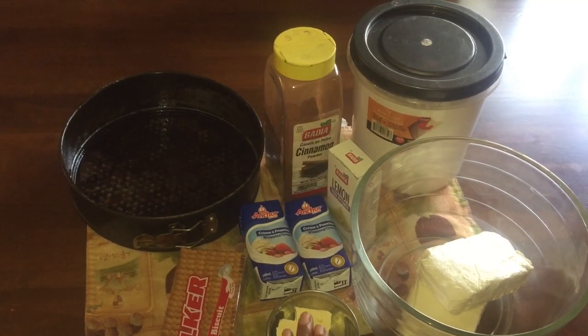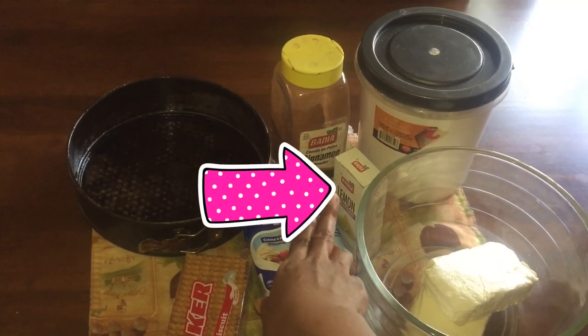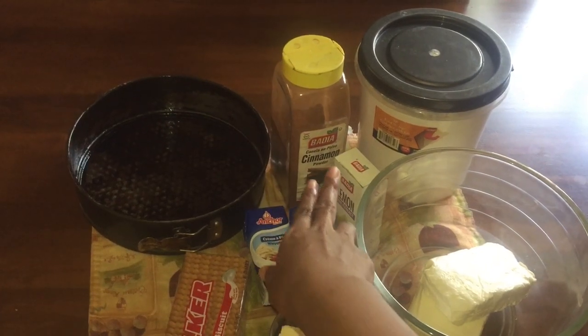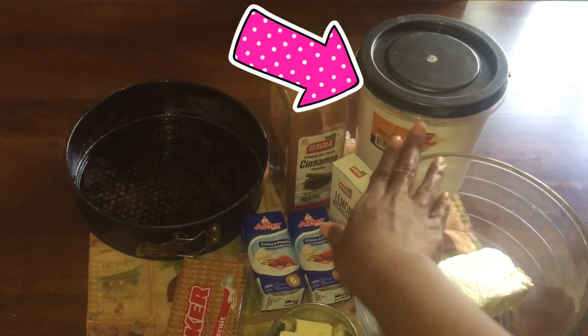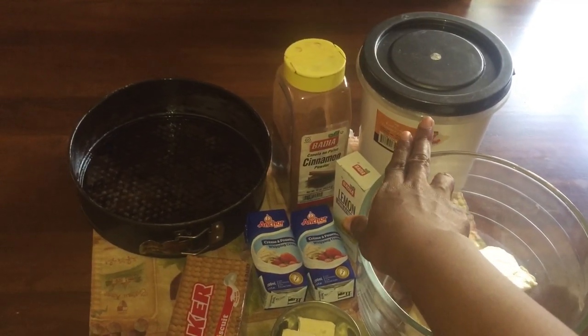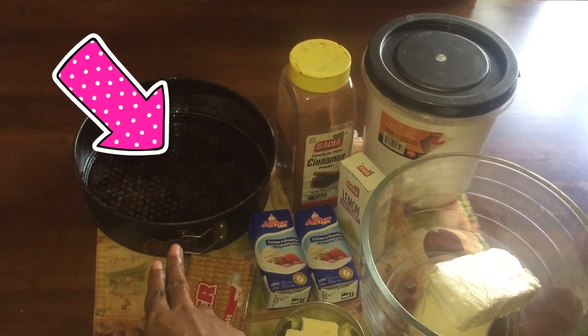Crackers, butter, whipped cream, lemon extract, cream cheese, icing sugar, cinnamon, and our spring pan.